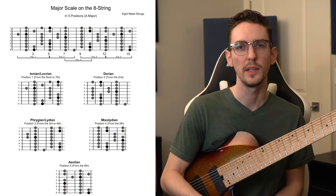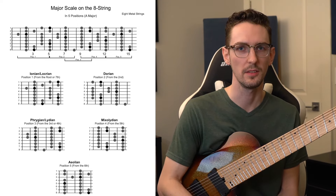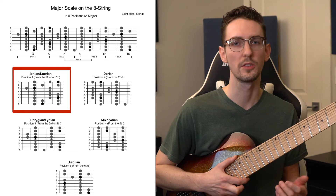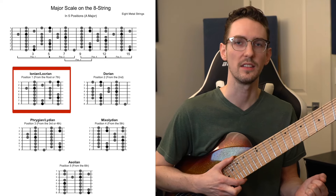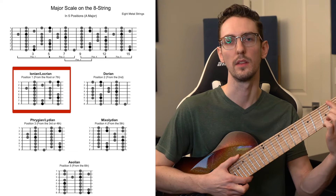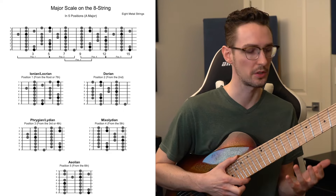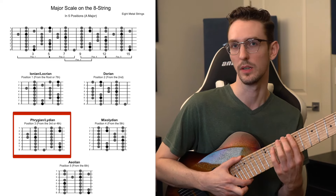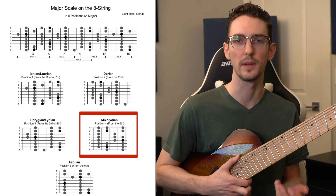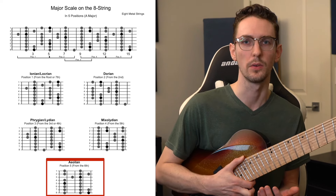In the first document, you're going to find the five major scale positions written for the 8-string guitar. Now these are only based on the major scale, however you can view the five positions as the modes of the major scale as well. Position one is going to be the Ionian or just basic major scale, or it can also be the Locrian scale if you start from the note below the root, which is the seventh. The second position is going to be the Dorian scale. The third position is going to be the Phrygian or Lydian scale, depending on which note you want to consider the bottom of that position. The fourth position can be considered the Mixolydian scale, starting on the fifth scale degree. And finally, the fifth position is the Natural Minor or Aeolian scale.